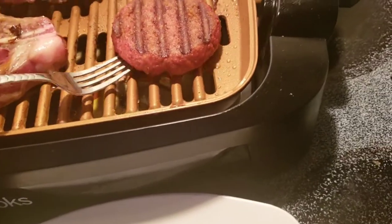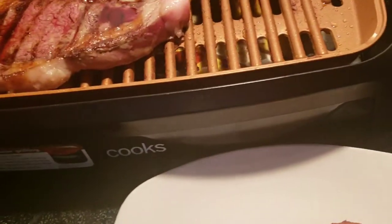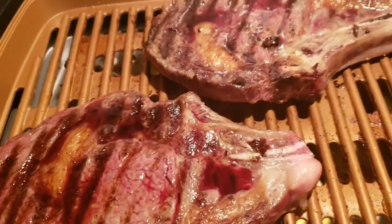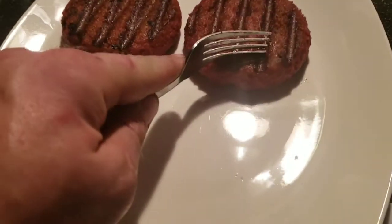Okay, let's do it — pull them off and check them out. I turned it off about five minutes ago to let everything cool and settle. Look at those steaks — wonderful.